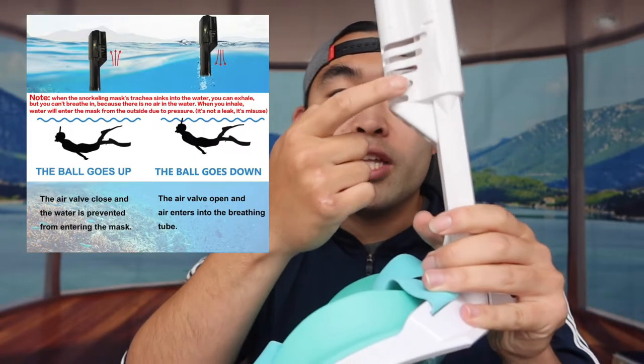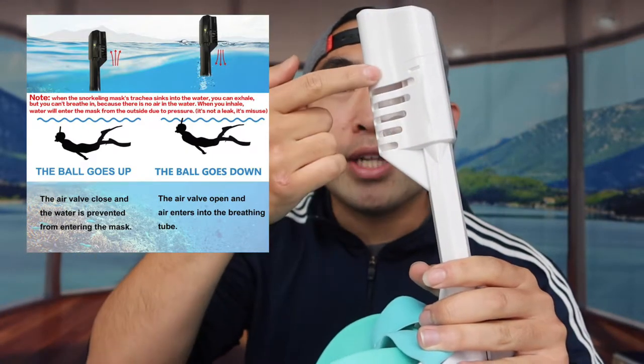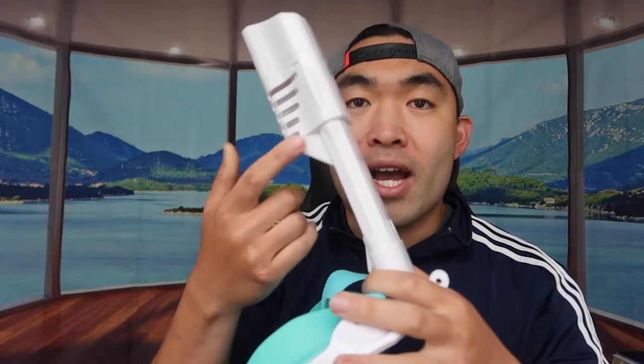That ball is used for closing the valve. When you're above the water the ball goes down, and once you go underwater the ball goes up to seal out any water from getting in — so none of the water can get in even when you're diving underneath. Once you come back up the valve opens so you can breathe again. It's also really cool that you can mount your GoPro on here to record underwater without using your hand.